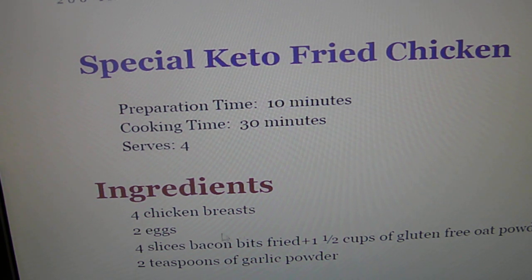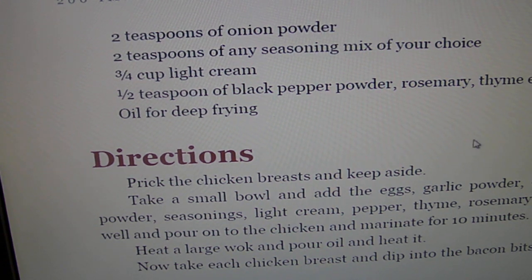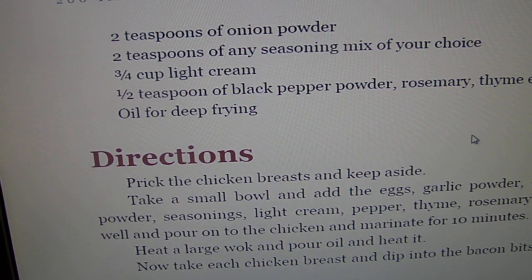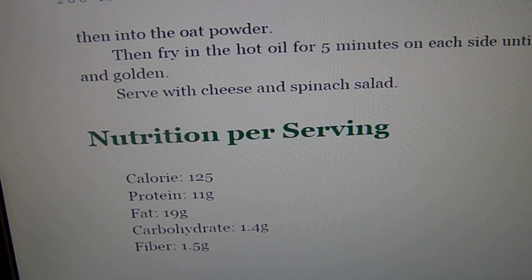Fried chicken — let's see what he uses here. I'm not sure about the seasoning mix; preferably you can make your own. A lot of people use Parmesan and ground-up pork rinds as a breading solution to bread their chicken.